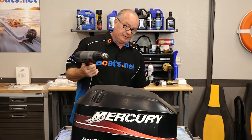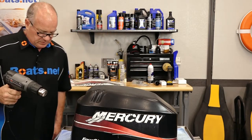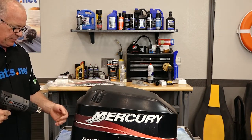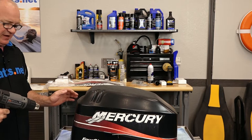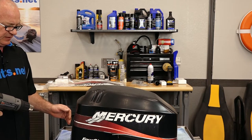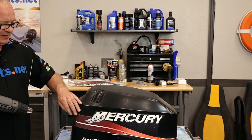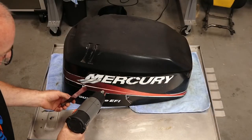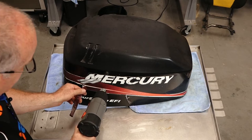First we're going to start off with a heat gun. The trick is to heat it up to the point where it breaks down the adhesive but doesn't completely melt the decal. That way you can actually peel it off. It doesn't take a lot of heat, but this is a time-consuming process.